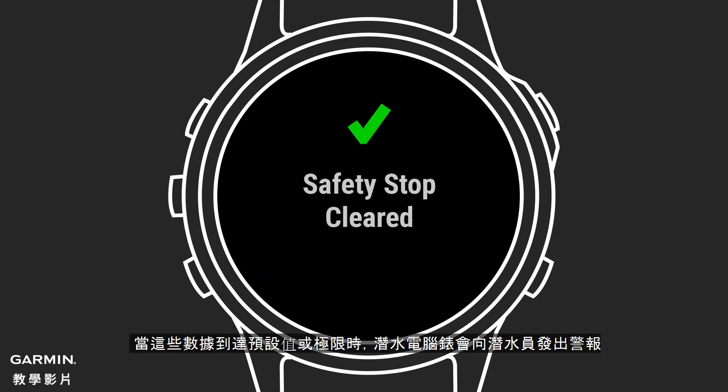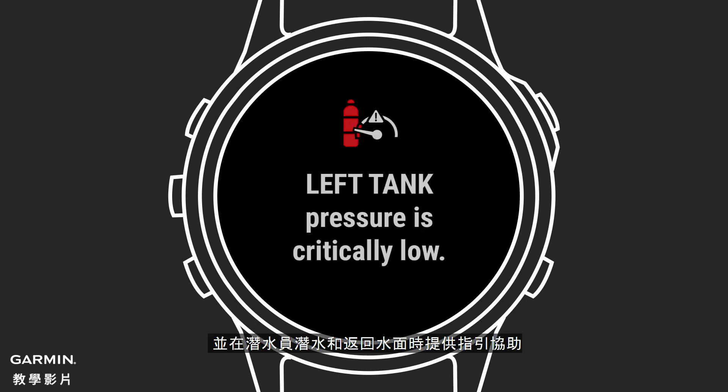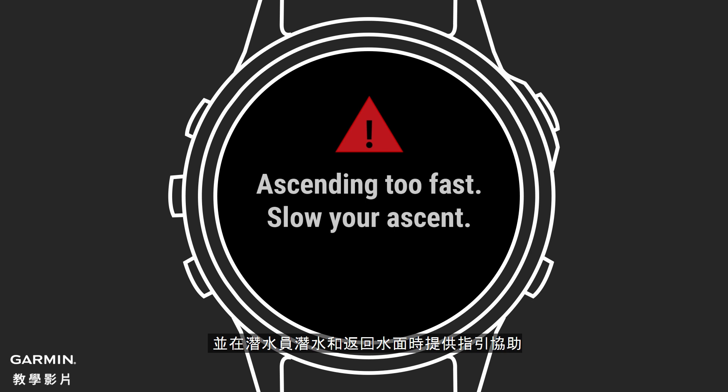A dive computer will generate alerts to divers when they reach preset or calculated limits, and help guide the diver through their dive and back to the surface.